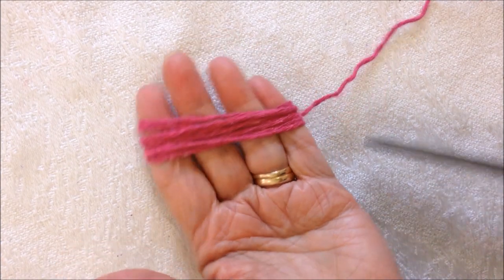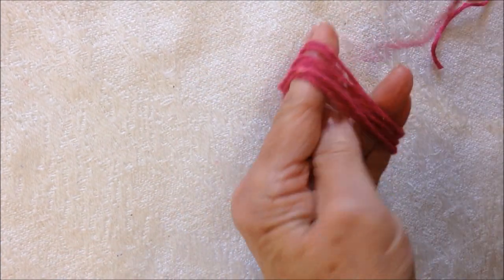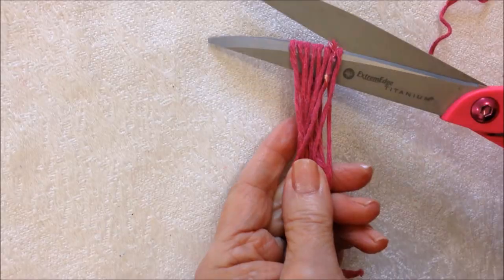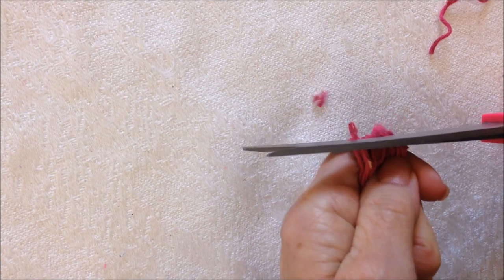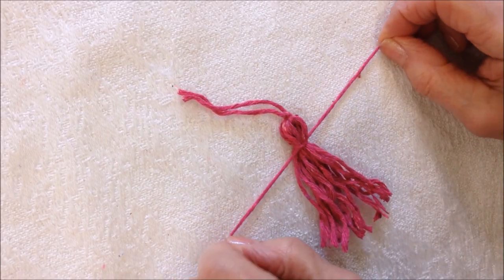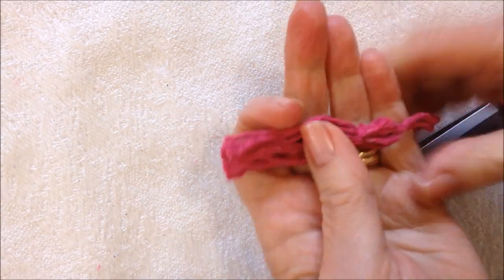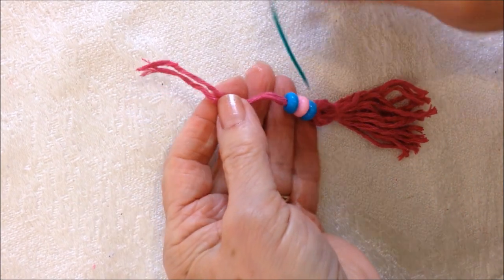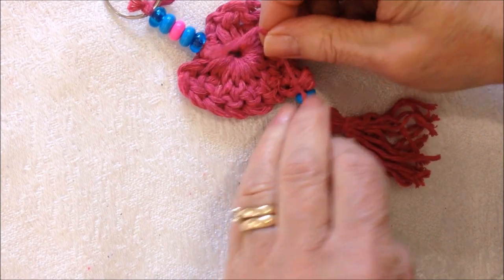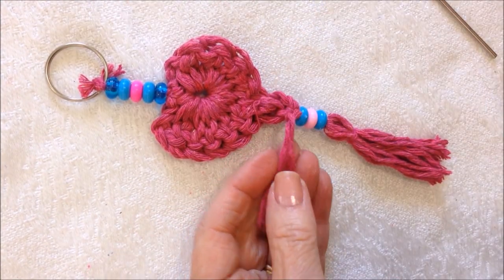To make the tassel, I wound the yarn around my fingers and cut off another little piece. Tie this into a bundle, cut open the loops, and trim them evenly. Tie another piece of yarn just a little bit of the way down, and trim those. Thread a few beads onto the yarn end, pull one of the yarn ends through the tip of the heart, tie into a square knot, and then using a needle, weave these yarn ends into the finished work.